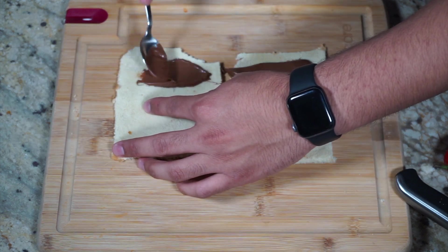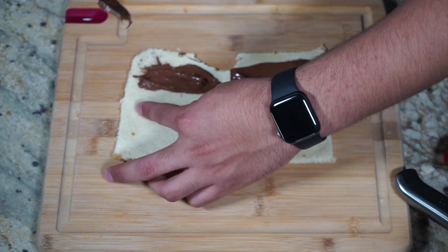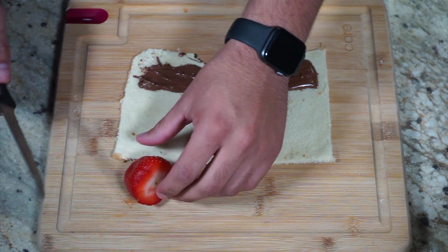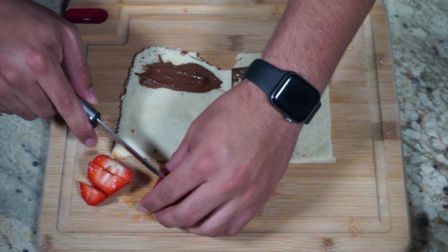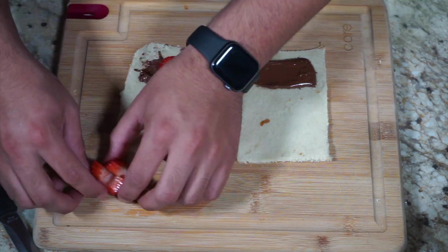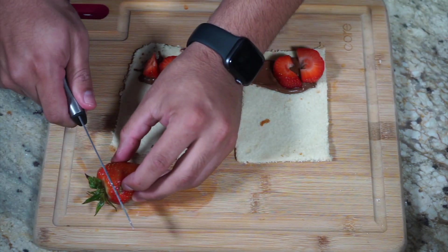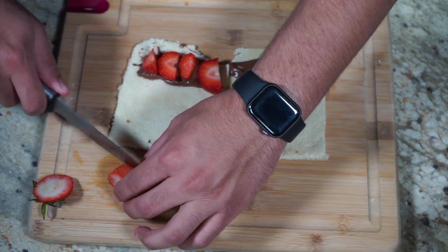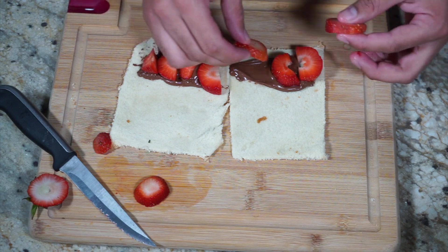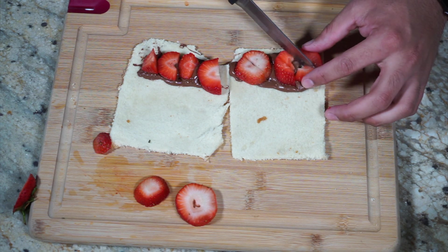If you don't have Nutella, you could also just use peanut butter and strawberries. I saw a recipe with cream cheese as well, so whatever spread you want to put. And then I'm going to go ahead and dice up my strawberries. Now, I don't want my strawberries to be too big because remember, you're going to roll it up and you don't want anything falling out. I love Nutella and strawberries — they are so good. You can literally have them anytime of day. I'm going to go ahead and dice these a little smaller just in case.